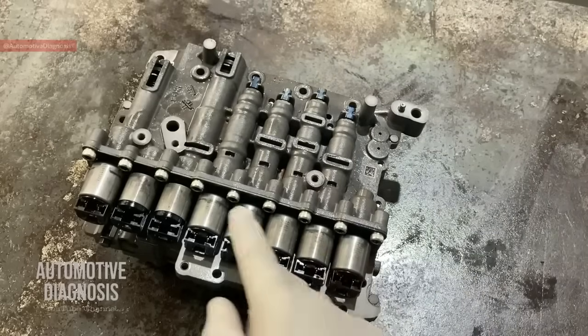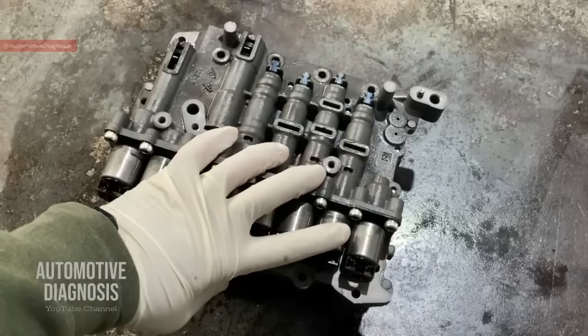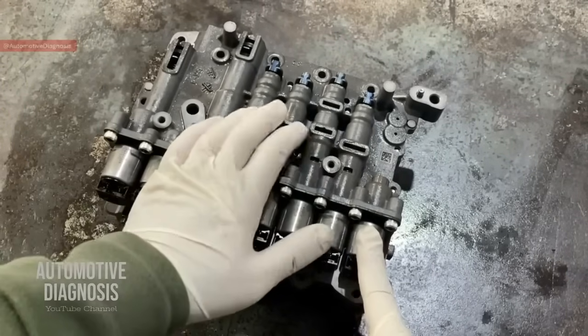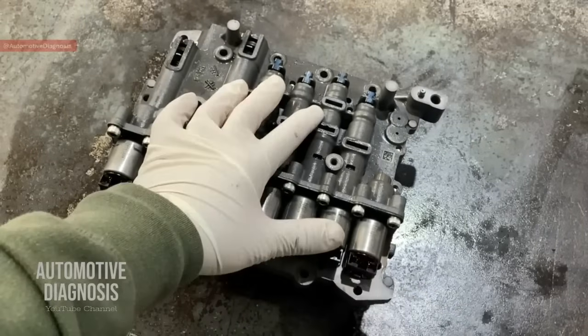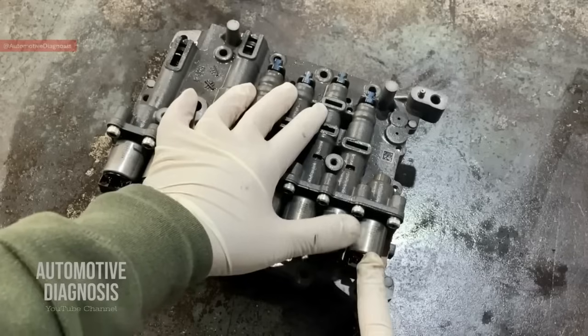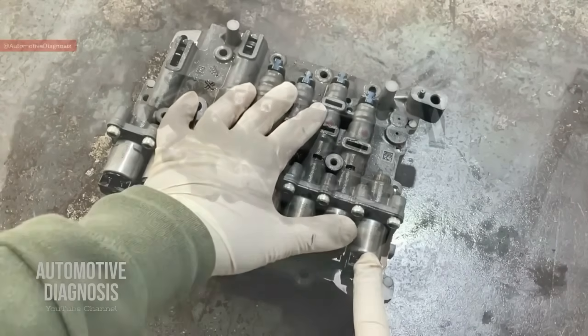Let's introduce all these valves to see which one operates at what condition. Starting from the right, this is the torque converter solenoid valve. This one is a VFS normally low solenoid, meaning when low current is applied, this solenoid sends little or no oil to the torque converter valve. Increasing the current allows a controlled flow of oil to the torque converter valve.